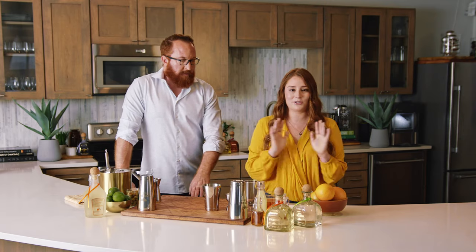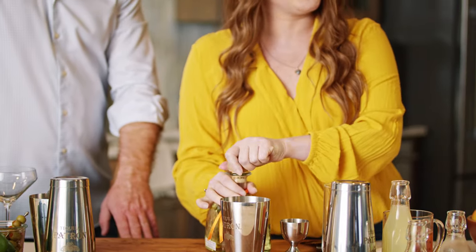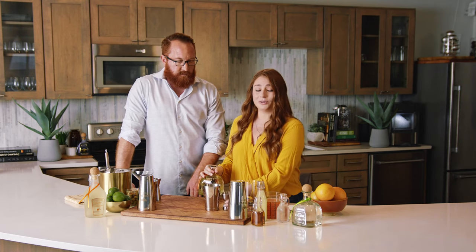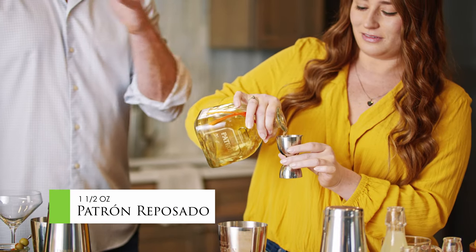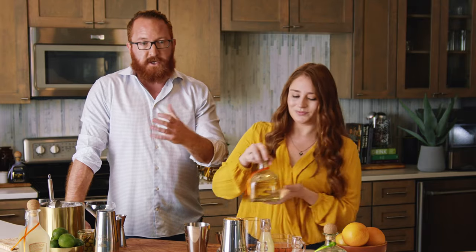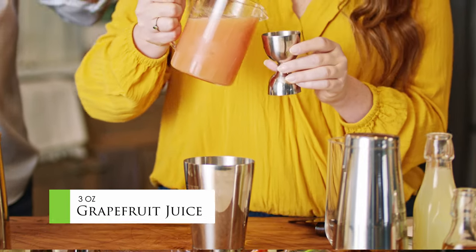Of course we're going to start with Patrón Reposado. Reposado tequila just works so perfectly with grapefruit juice — that citrus really just brightens it up and brings it out. I like to use an ounce and a half. Everybody knows about the margarita but not everyone's so familiar with the Paloma — but if you go to Mexico, this is the number one cocktail. Next I'm going to use some freshly squeezed grapefruit juice, three ounces of this.